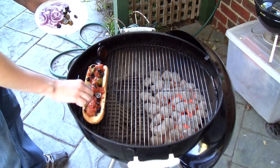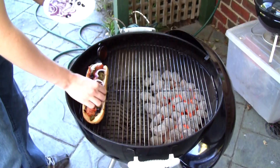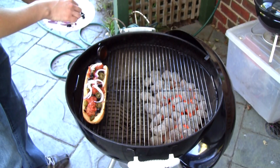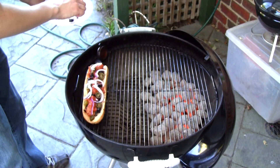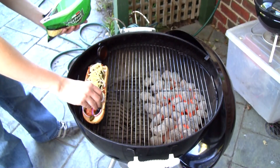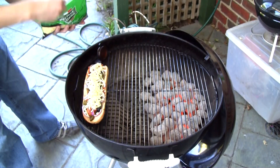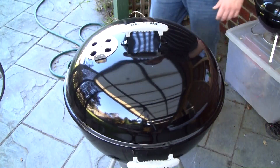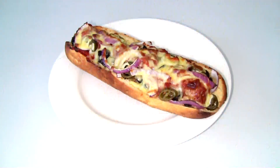Then it's just a case of putting together the sandwich — meatballs in first, followed by your toppings, and then covered in that shredded pizza cheese. I've got this cooking on the indirect side of the barbecue, but you can use an oven or a griller — similar sort of idea. After about five minutes, this is what you have.